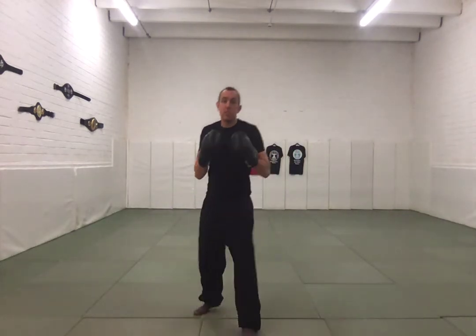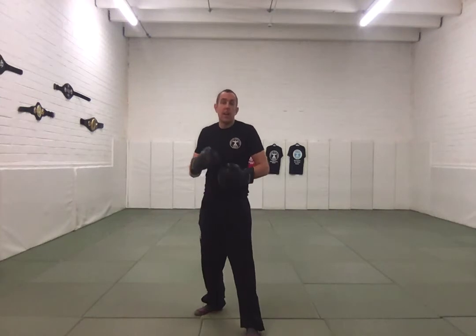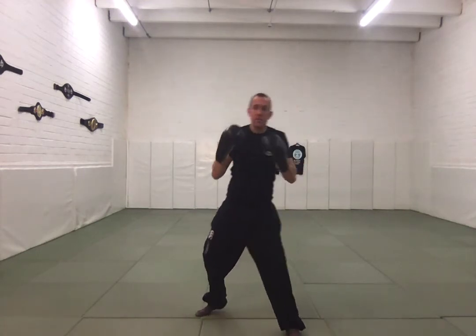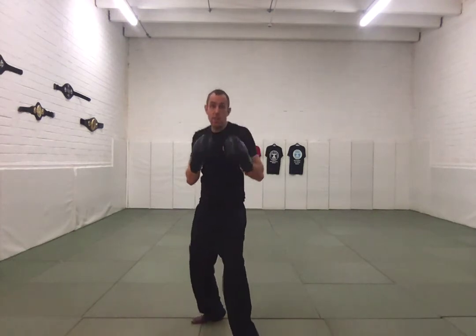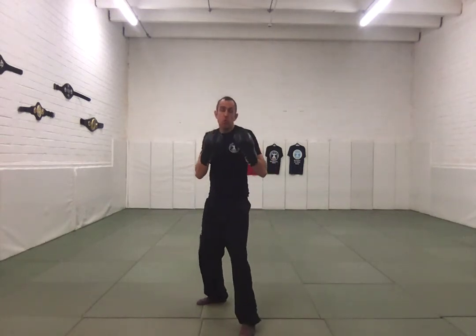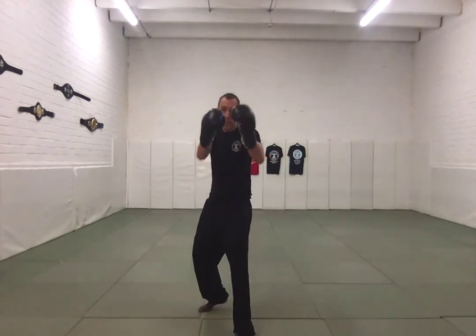Specifically work forward and back. Another big mistake we see with slips is people will step in the direction that they are slipping. That's two tools to do the one job — it's not necessary. It takes too much time, there's too much weight transferring to that side. If I'm going to step like this, I'm actually moving myself away from the target too much. I want to keep my shoulders close enough that I can fire back. When you slip, try to make sure any movement is going to be forward or backwards rather than side to side. Keep those feet on that line.